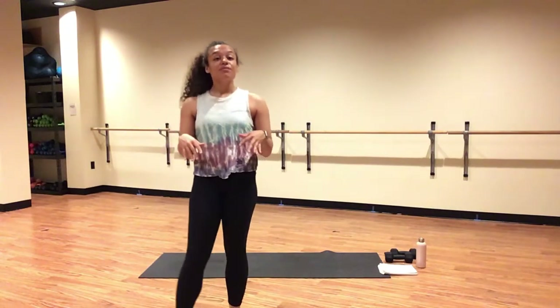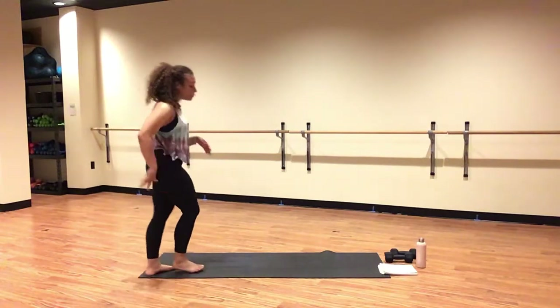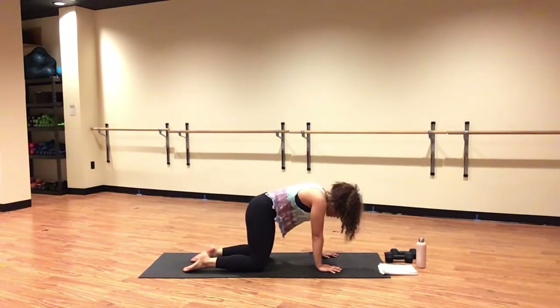A couple more deep breaths on your own to settle into your practice. Deep breath in, exhale, let it go. Inhale to tabletop. Begin your cat and cows. Inhale, cow pose — drop your belly, lift your gaze. Exhale, cat pose — round down in your spine, take your chin towards your chest.